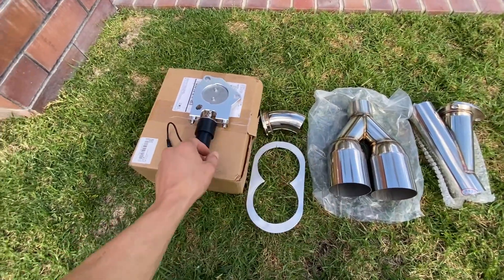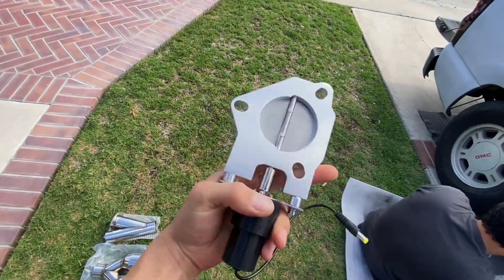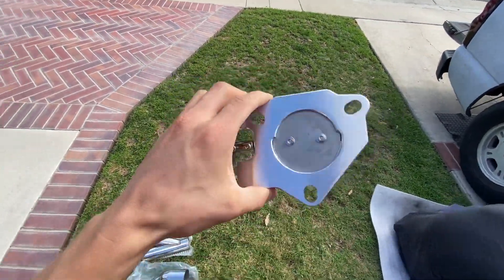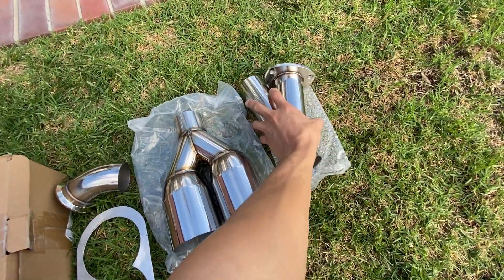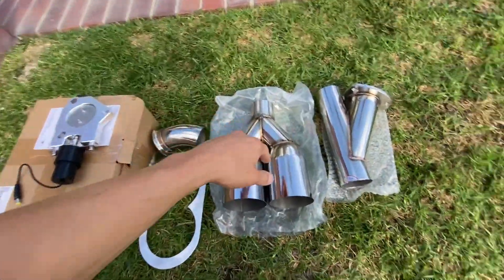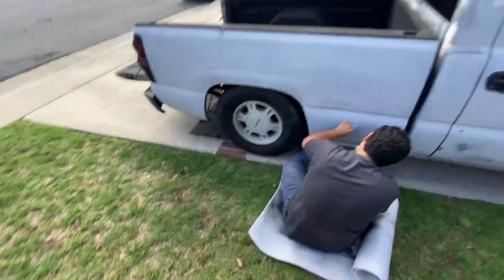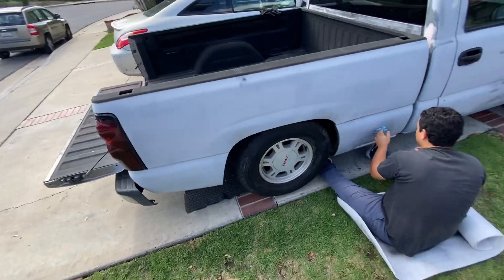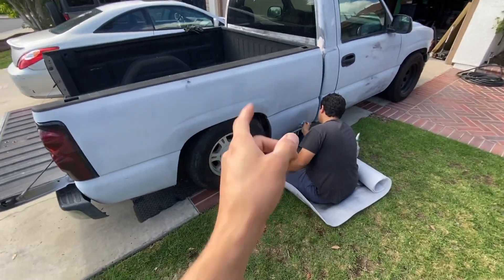Here we got a little cutoff valve kit. Here's the valve we went with — I'll put the link in the description. Then all the little pieces that go with it. We also have our tip, the piping, and the rest of the piping in the Jeep. Right now we'll go ahead and clean the area and get that ready.